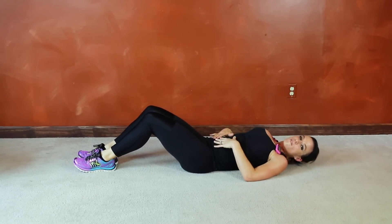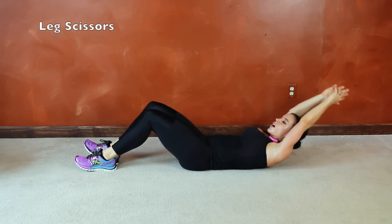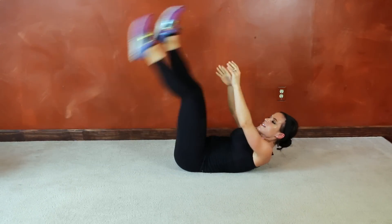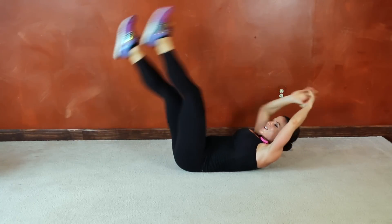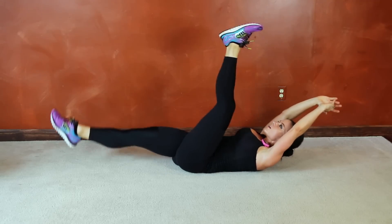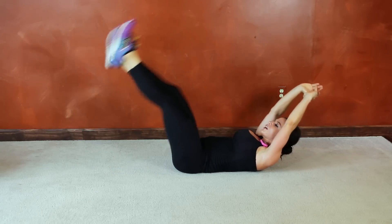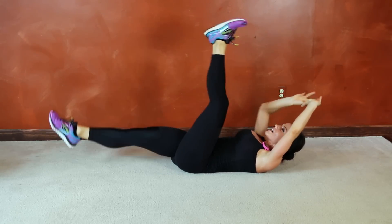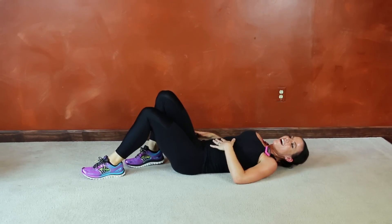Next we have scissor abs — we get to stay down. Core is going to pull in tight, press the belly button toward the floor, shoulder blades lift, arms extend, and we're going to scissor the legs — pull them in toward your chest, as close as you're able to. If you want to use your hands to help, you can, or you can really try and use those abdominal muscles to pull it in tight. Keep breathing, keep those legs moving. Good job guys, almost there — we have five seconds left. Try to keep those knees straight.